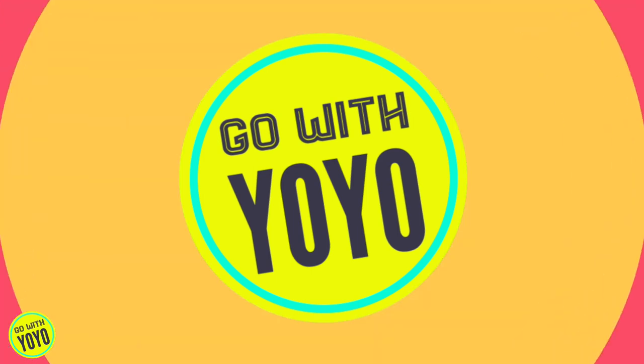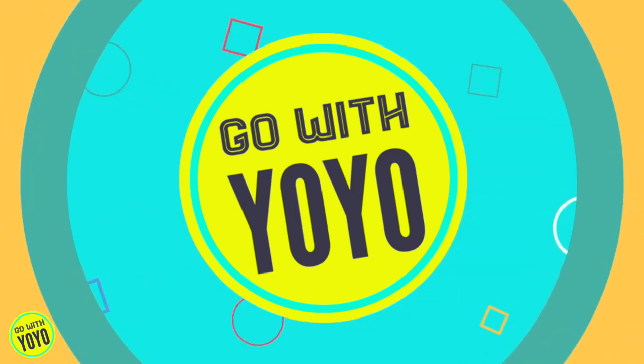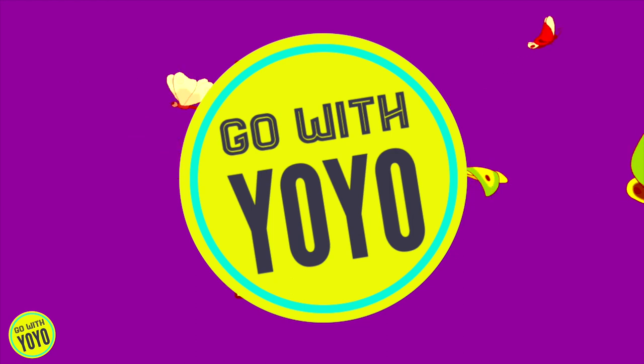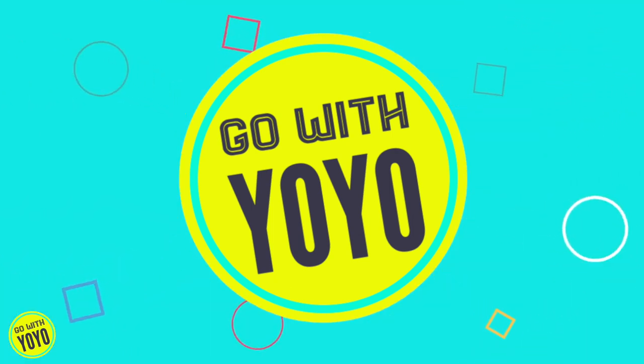Caterpillar! Caterpillar! Caterpillar! Caterpillar, tickle tickle on my arm!